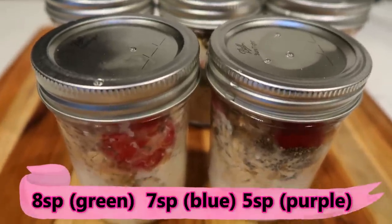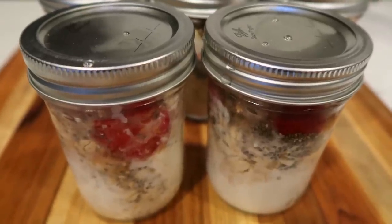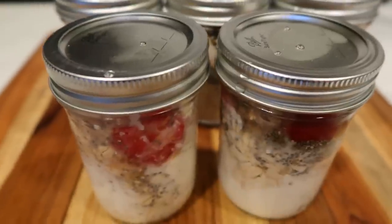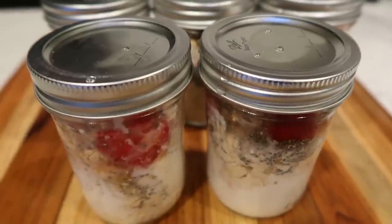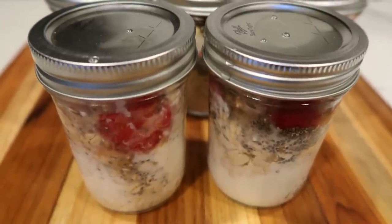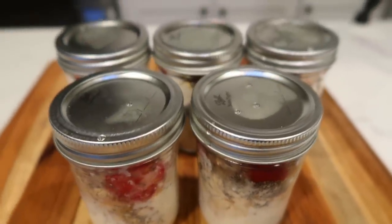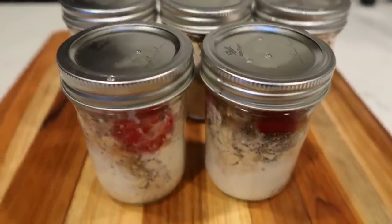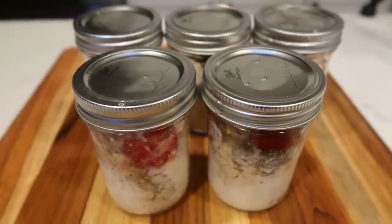My version is about half the amount of the original, except the oat amount is the same. The only thing I used at the original recipe's amount was a quarter cup of oats. So my overnight oats are four smart points total — two smart points for the oats, one point for the chia, and one point for the sugar-free honey. I'll type out my version down below for you. I'm going to pair this with an egg for an additional two smart points, so my breakfast will ring in at six smart points.